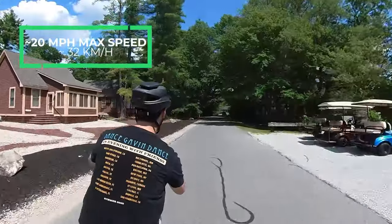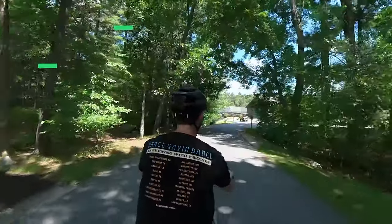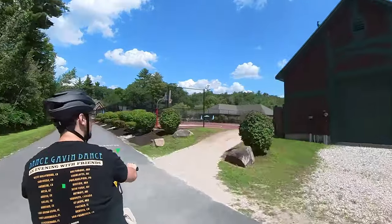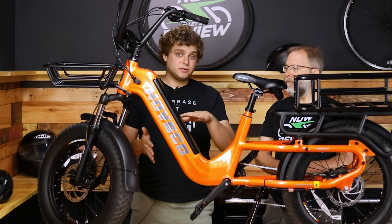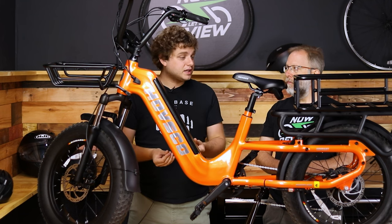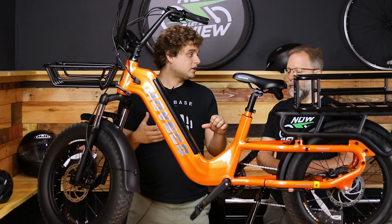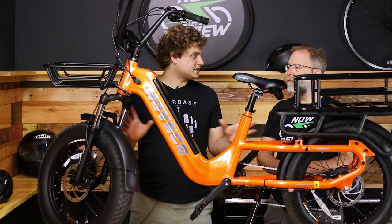Talking about top speed: it comes as a Class 2 bike that gets you up to 20 miles an hour. But with the Havkart app you can unlock the Class 3 setting, which means you can go up to 28 miles an hour. If 28 miles an hour sounds scary, then don't do it. Most of the time you're probably going to be cruising around 12 to 15 miles an hour on a bike like this, but it's really nice to have that capability. In our testing, we found that 28 miles an hour could really only be unlocked with the throttle, which is fine — I don't think you should be going long distances at that speed.